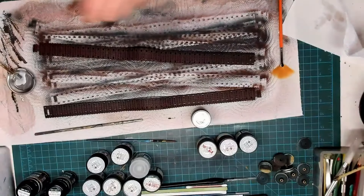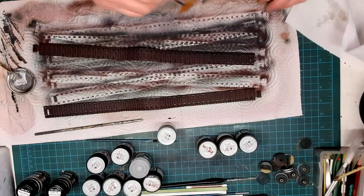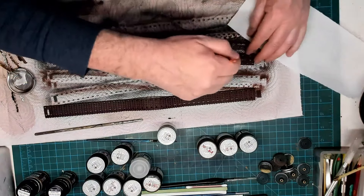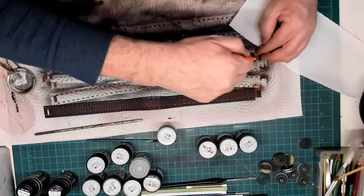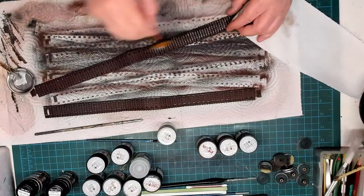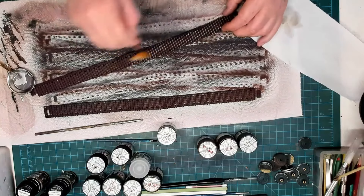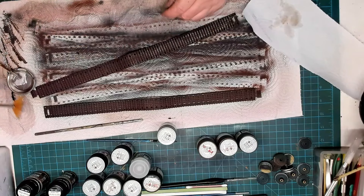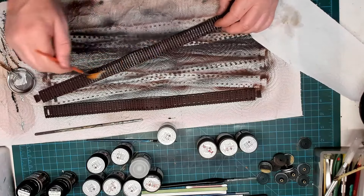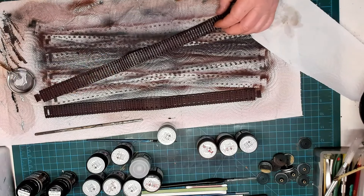Now I'm going to dry brush on some aluminum or steel effect. I picked up these AK weathering brushes — I've got this fan brush. I'll put a bit of paint on the palette and take most of it off the brush, leaving just a tiny amount. You can see the effect that's bringing up — I think it's just fantastic. That dry brushing method really gives the effect of a real-life track that's been on tarmac, highlighting the high points of the track that would hit the ground and be exposed and worn.